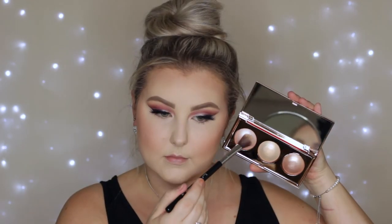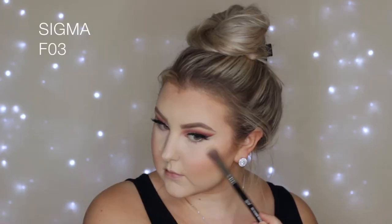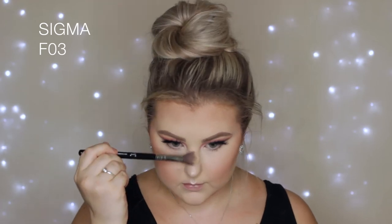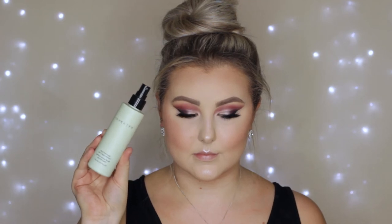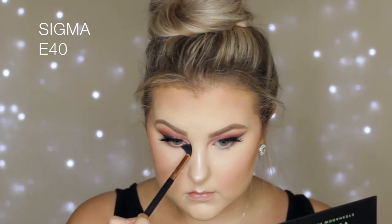For blush I took the NYX blush — I forget the shade name, but I'll have it listed down below — and applied that to the apples of my cheeks and towards my hairline. Then I used a shade from the Mecca Enlightened Trio by Mecca Cosmetica — my mum bought me this for Christmas and it is amazing, I would highly recommend it, and it's now a permanent product too. Then I set everything with my Cover FX mattifying setting spray to make sure that summer heat was not going to melt my face off.